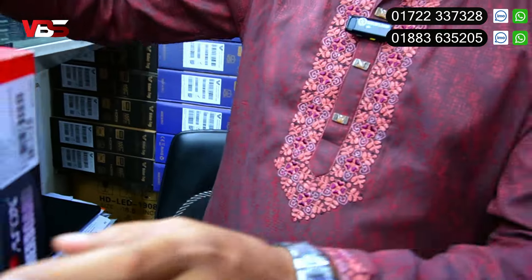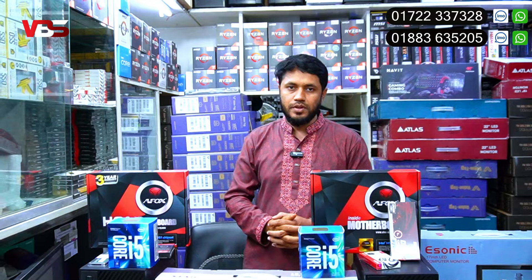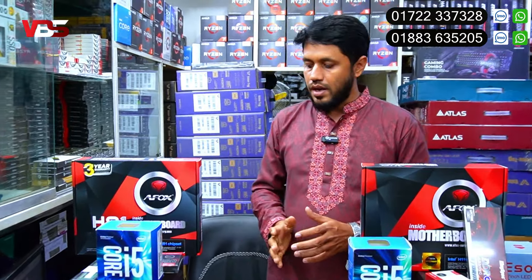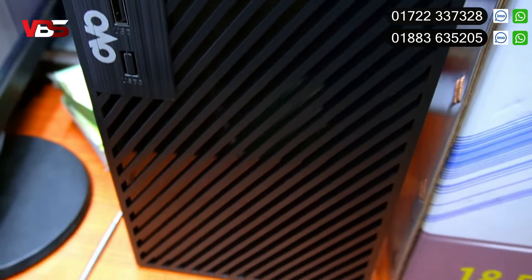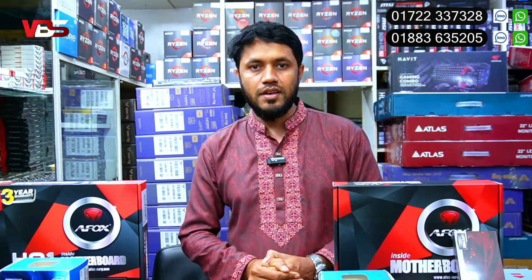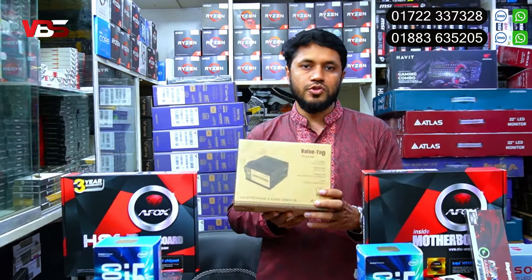We have 4GB DDR3 RAM with a 3-year warranty. There is also a hardware warranty included. We provide at least a 2-year warranty on key components.